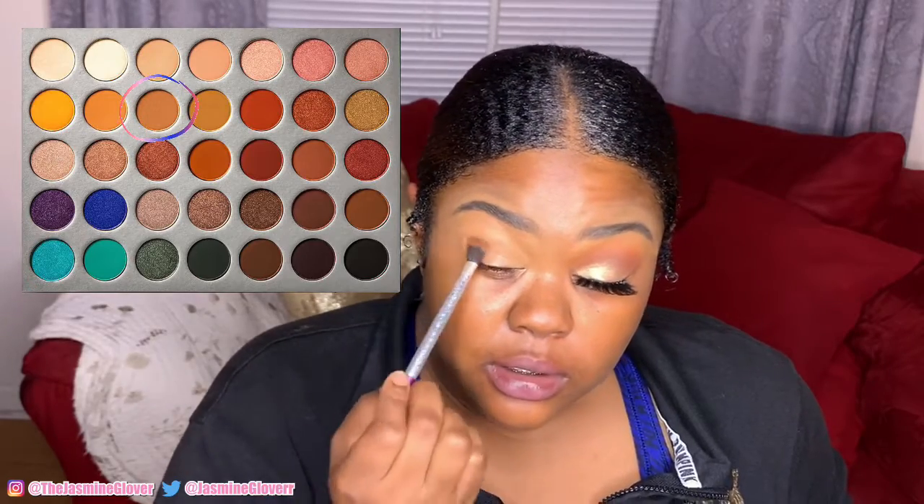Makeup time. So I'm trying to do something natural, but leave it up to me to end up complicated. First thing first, I'm starting off with my primer, then immediately afterwards I'm gonna go into this skin-color, life-color shade and I'm just gonna pack it.